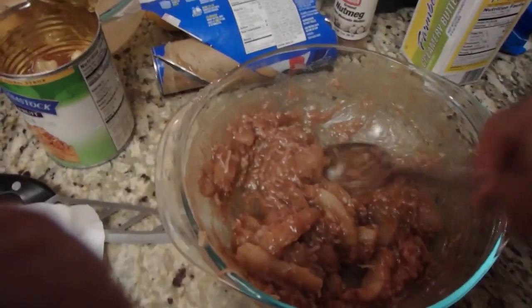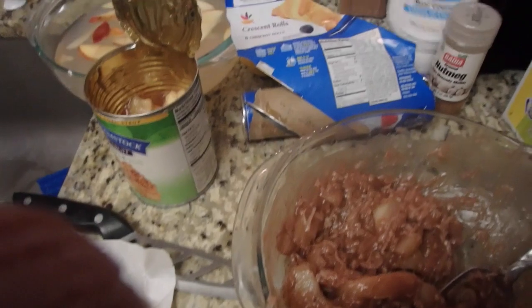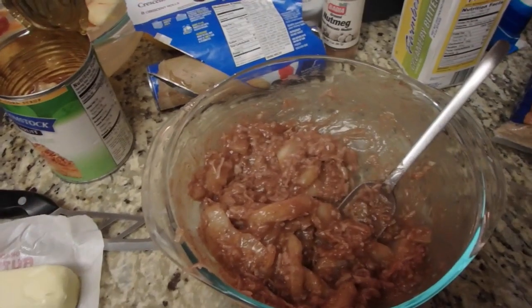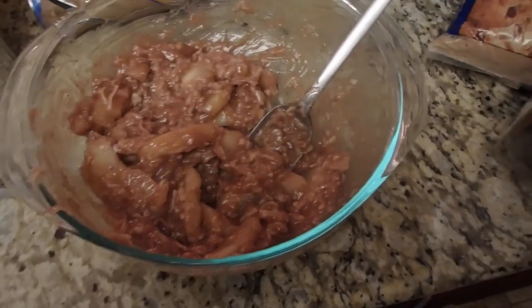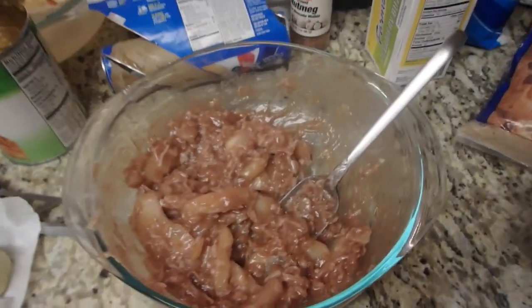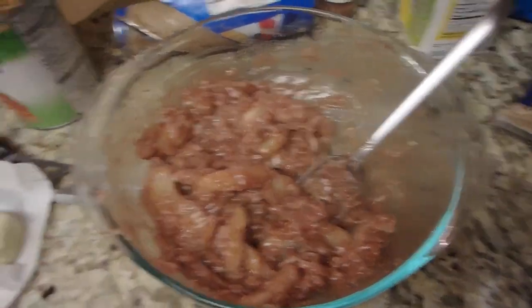I have everything mixed — this is going to be the filling. I used coconut cream like what you'd use for a piña colada, apple pie filling, nutmeg, cinnamon, and coconut flakes as well. Now I'm going to take the pastry out of the oven and fill it, then do the top.